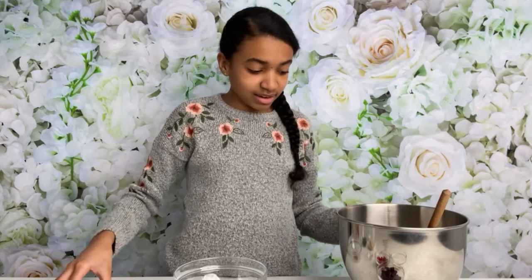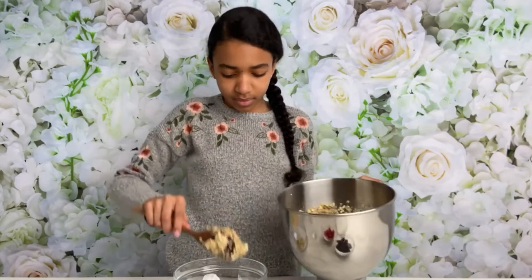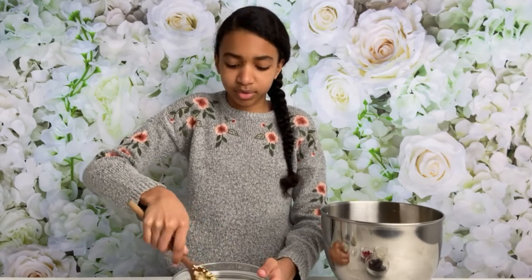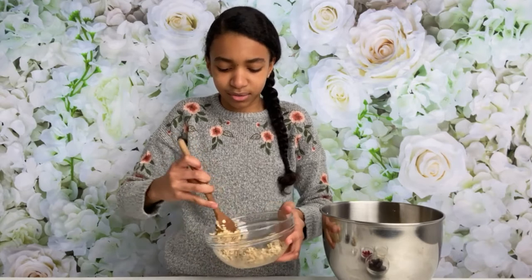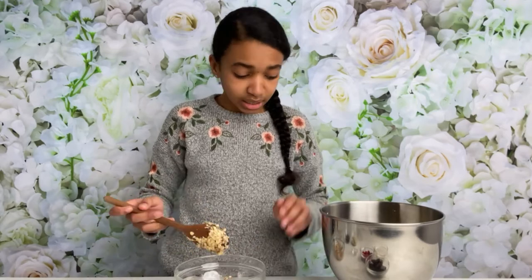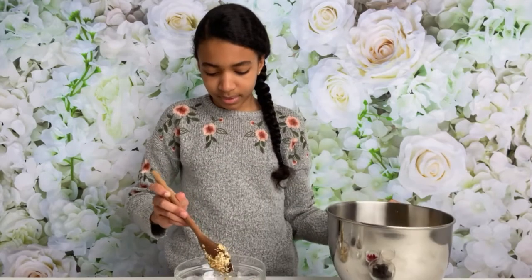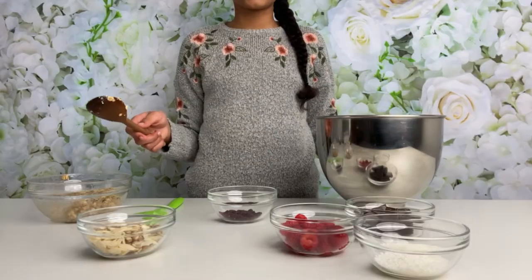I'm going to add a small portion of my oats into this bowl. I'm making these bars quite small just to show you the variations, but you can obviously double this recipe. They're a super handy snack — I love taking them to school. And that's the vanilla chai done.